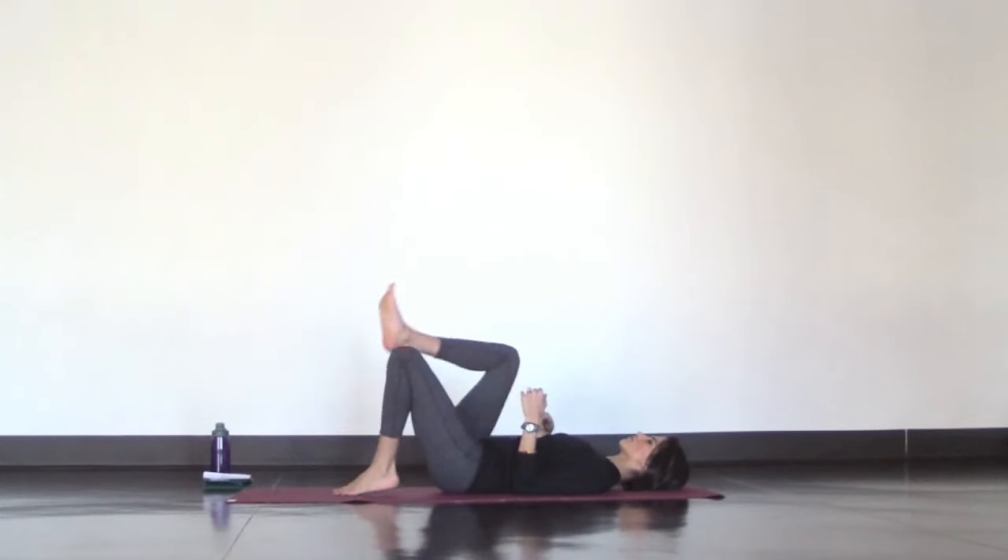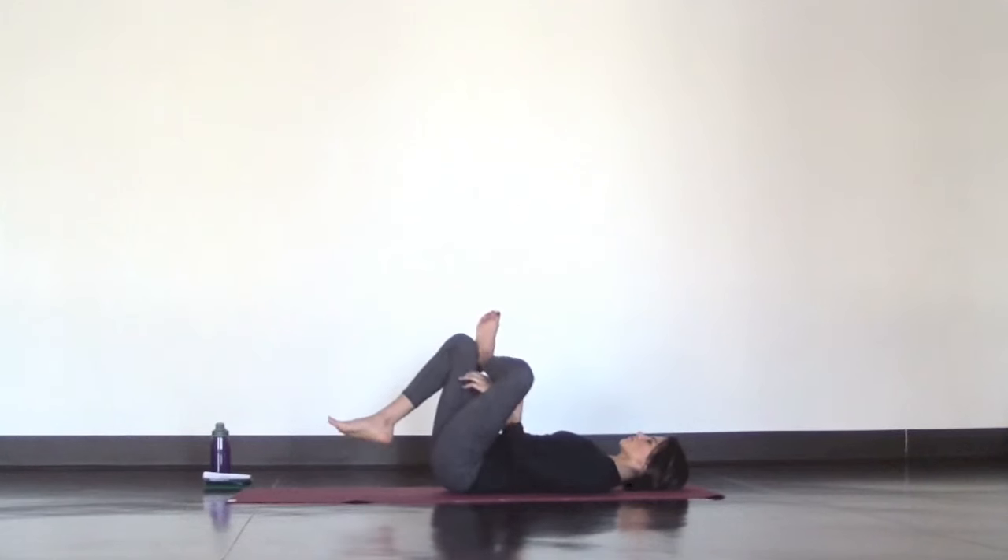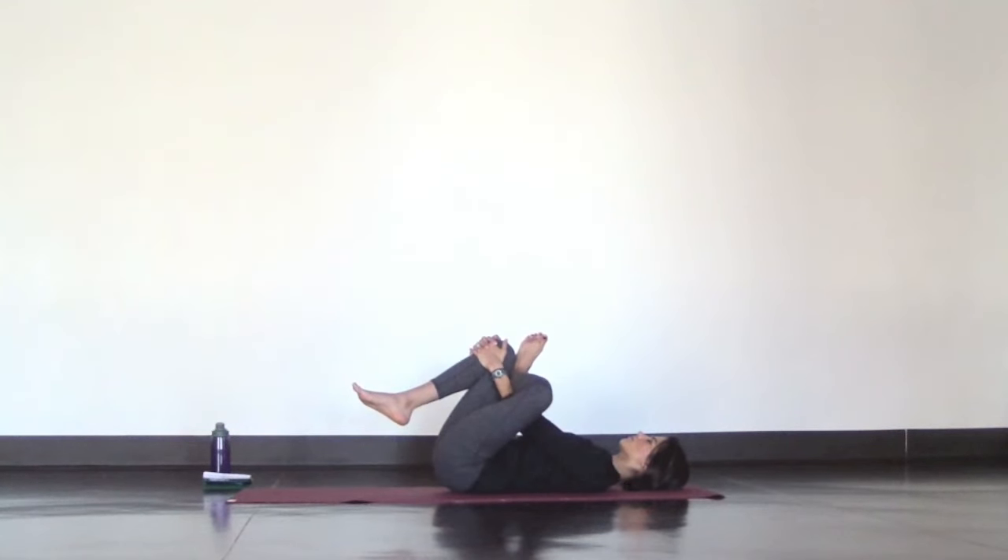Gently release and switch sides. Place your left ankle on your right knee. Flex your left toes the entire time and take this as deep as you did on the other side. Relax your shoulders, the muscles in your face, even your jaw. Focus on breathing deep and slow to encourage your hips to soften.